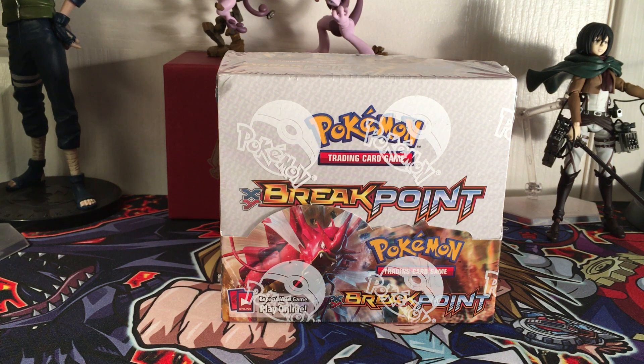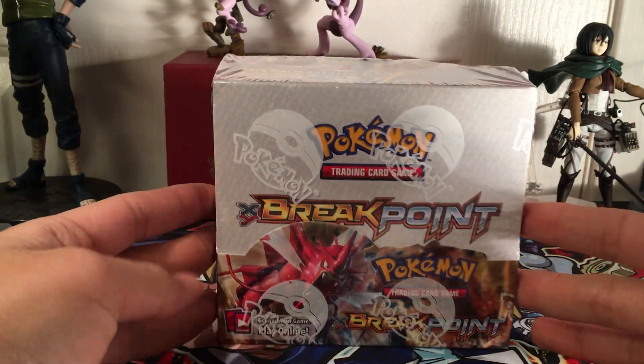What's going on YouTube? Agent MewTube back at you today. I am so excited - Breakpoint's been released for about a good couple weeks now, but we have gotten our hands on the official Breakpoint booster box.